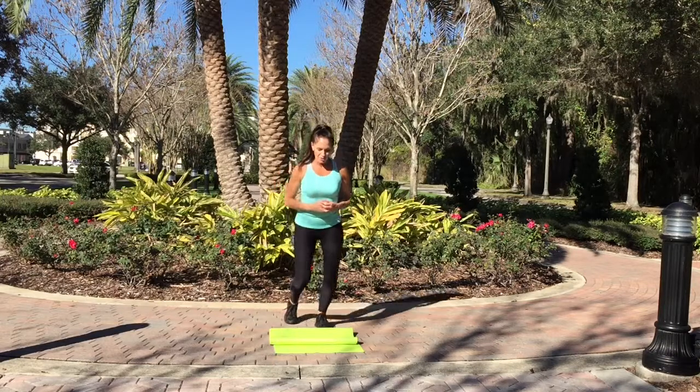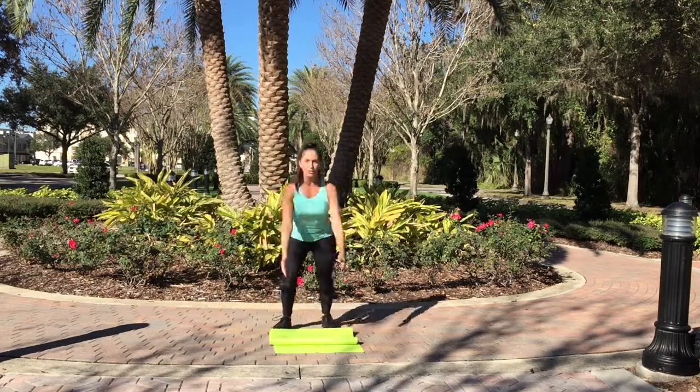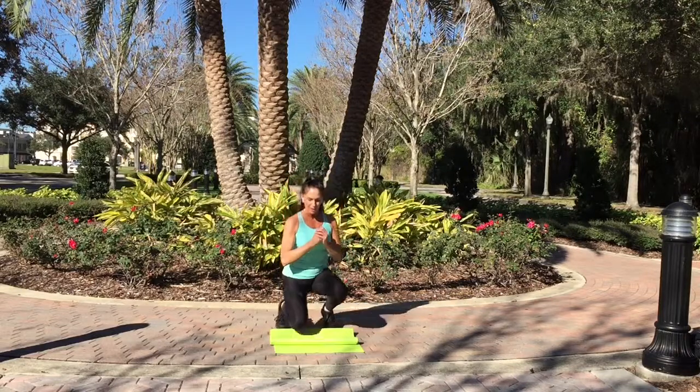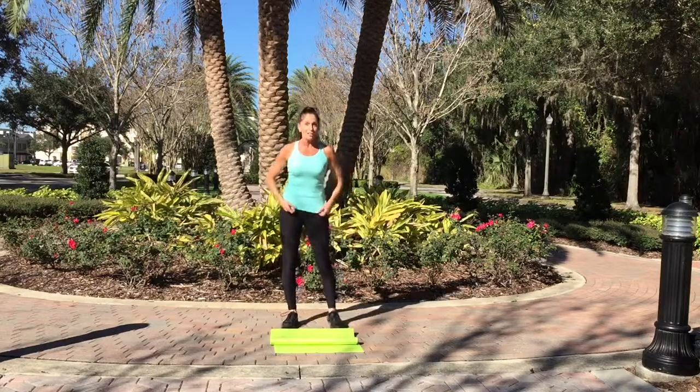This is what it looks like. You're going to do your down, down, then come up. After you come up, you're going to do a hop. Then take it back down, down, up, up, and hop again. 30 seconds.